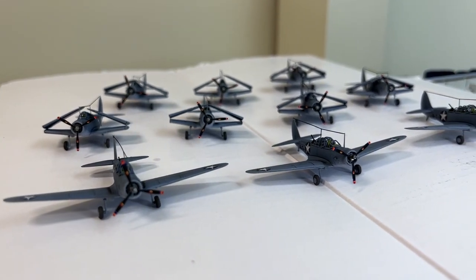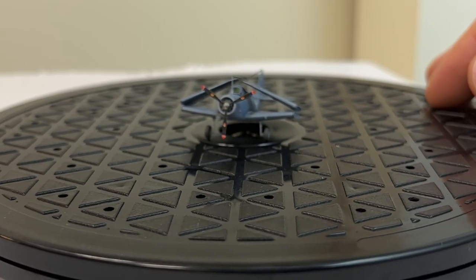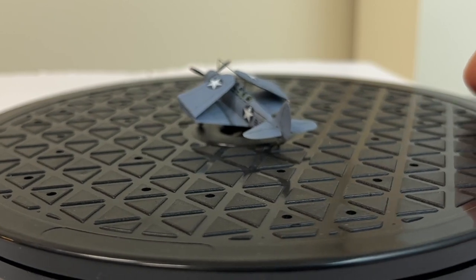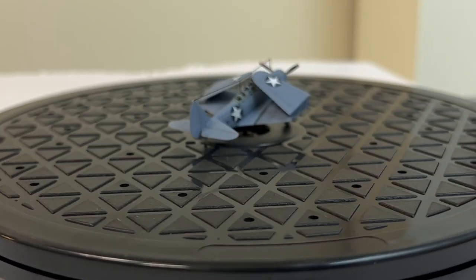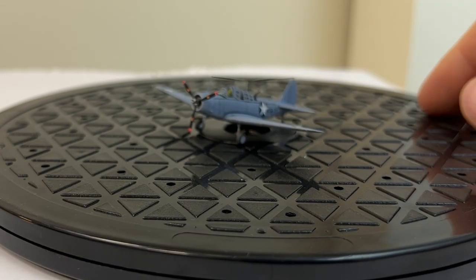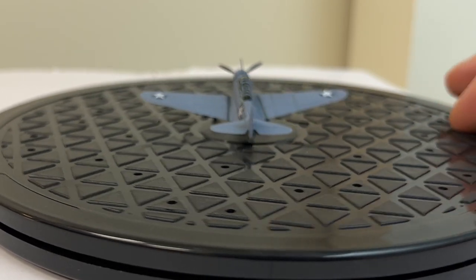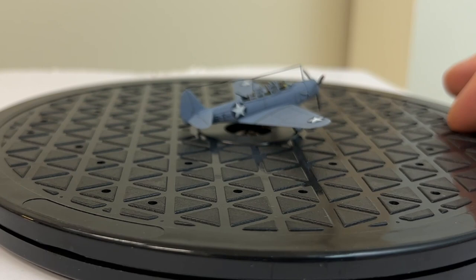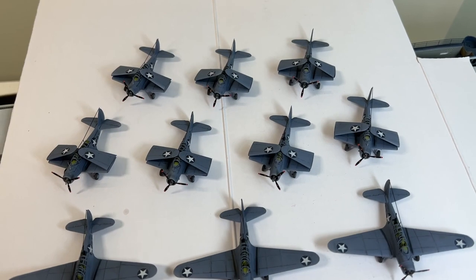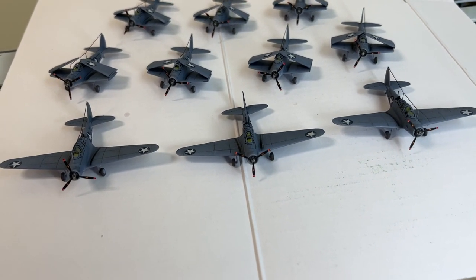Hi guys, welcome to Norwegian Modeling Bench, this is Kenneth and this is the 16th installment on the CV6 build. Today the focus will be the Devastators, the TBD-1. It's a bit of a shorter video because I've covered a lot on the others, but I still wanted to show the results. There are two different types here: one with wings folded and one without. Hope you enjoy this one — like, subscribe, and comment if you like.